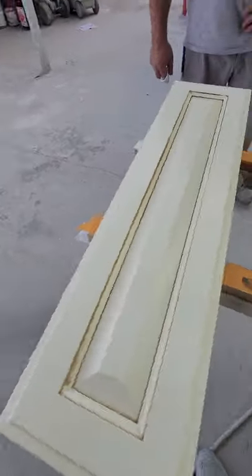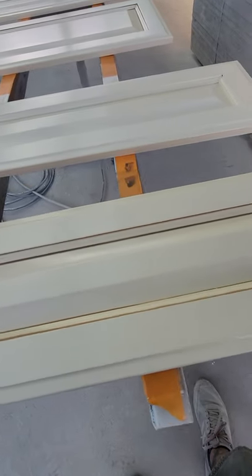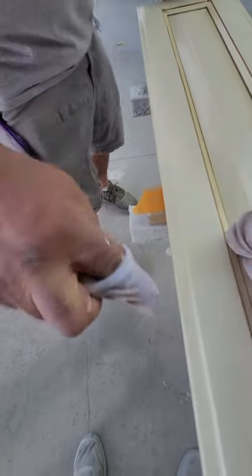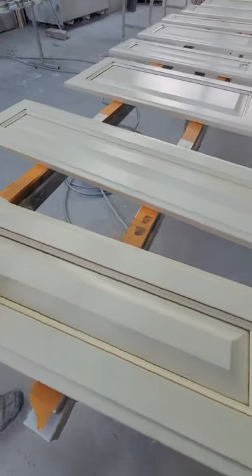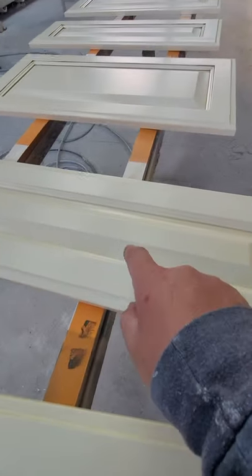We've already done all these pieces, but I wanted to go through and show you the process of how we do it. Here's one that's pretty much almost done - we're going through and cleaning it up right now, just making sure it's nice and softened up. And then we're going to do this one so you guys can see how we do it.